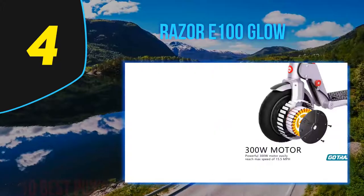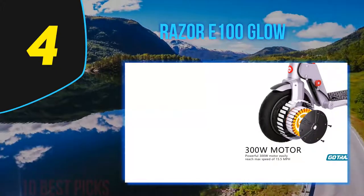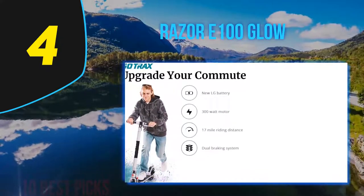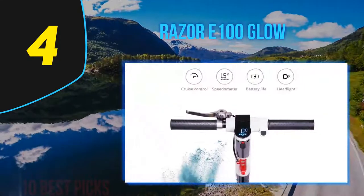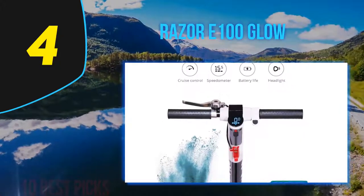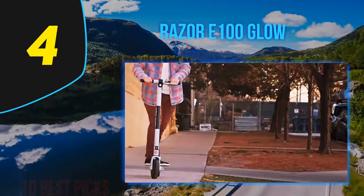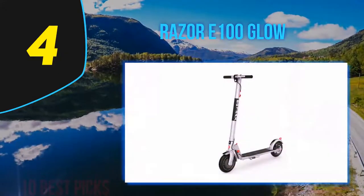After unboxing the E100 Glow — Razer's smallest scooter — I had it assembled in minutes using the included hex wrench. I found the charger port on the side of the E100 and plugged it in. While it charged, I admired its black tubular construction. I couldn't wait to grab the handlebars and put my feet on the deck, covered with non-skid rubber. As decoration, Razer includes a strip of blue LED lights around the edge of the deck — hence the 'Glow' in its model name.